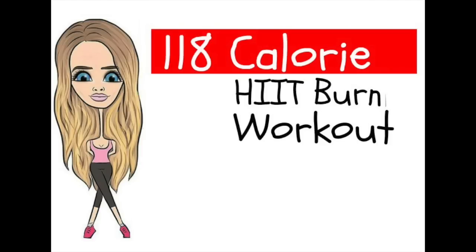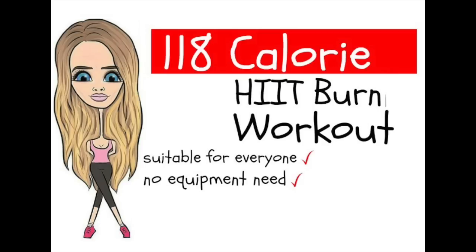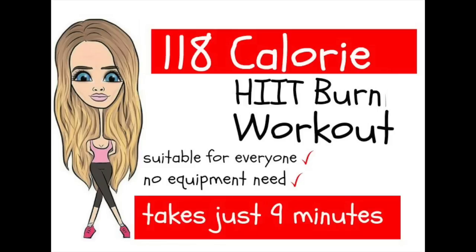Today's workout is a 118 calorie HIIT burning workout. It is suitable for absolutely everyone, you don't need any equipment, and the workout takes approximately nine minutes. I've measured how many calories I burnt during this workout — everyone varies by age, weight, and gender, so this is an approximate. I do suggest that if you haven't already, make sure you've done a warm-up first. Even if you need to hit pause and march on the spot for one minute, then we're ready to start this 118 calorie HIIT burning workout right now.